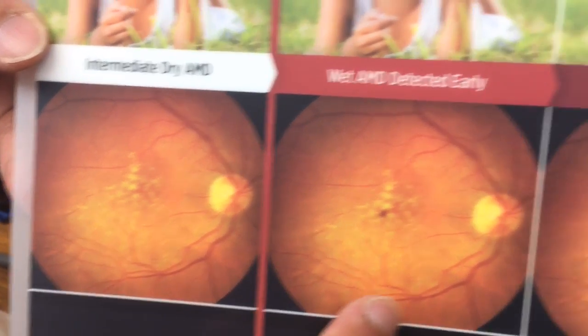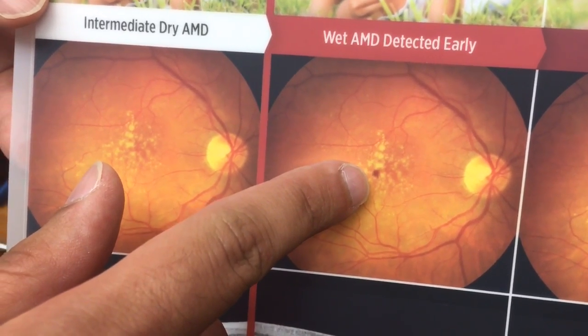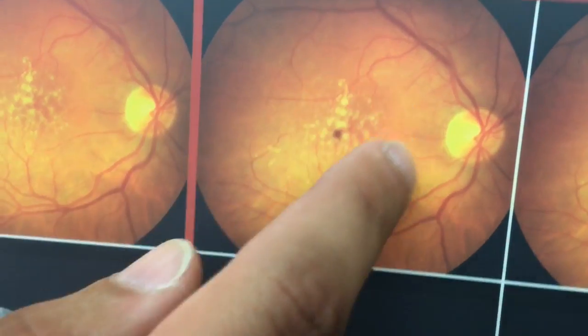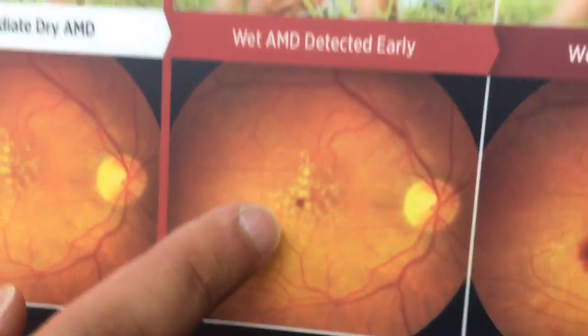This second picture is showing very early changes from the wet form, which you can actually see right in the center of the retina. There's a little bit of a blood spot there. This is the nerve of the eye, the blood vessels here. This is the center of the vision, most important for seeing. You can see a small little blood spot here. This is very early changes.